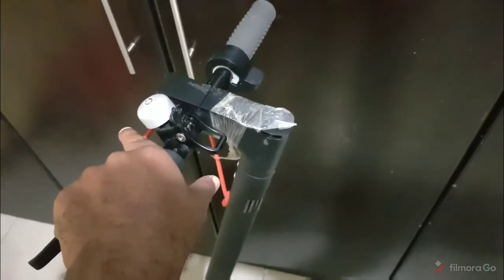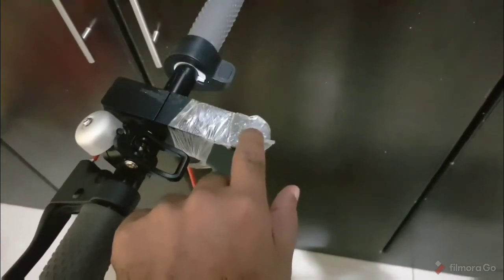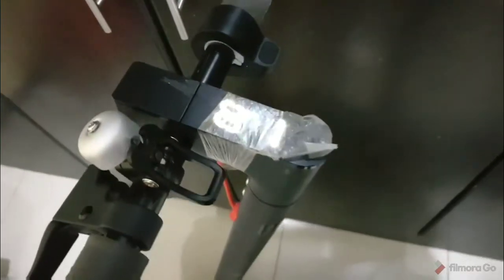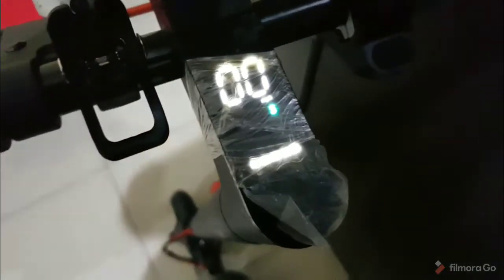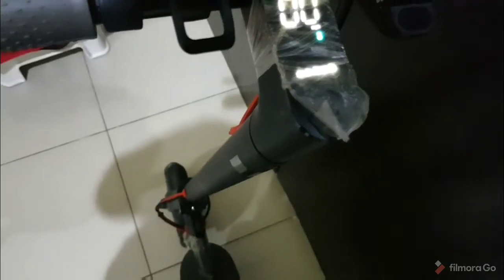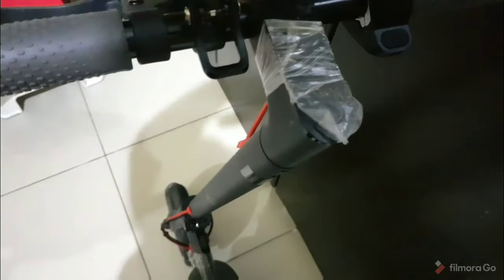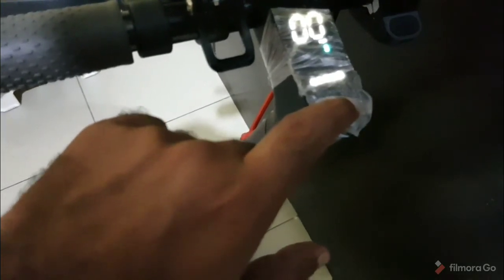This is the bell — that's how you alert anybody who's on the way. This is the power-on switch. When you switch it on, it shows the speed as zero and there's an indicator showing five bars, which means it's fully charged. If you press and hold it again it switches off. Pressing it twice powers on the light as well — you can see it's pretty bright and decent. I'll switch it off now.